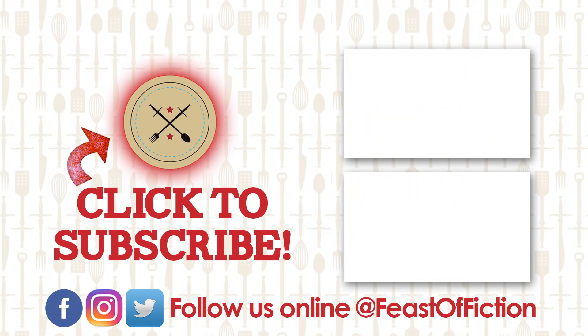Alright, we'll see you guys next time. Bye-bye!